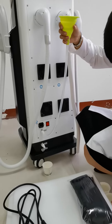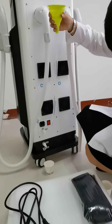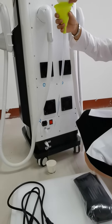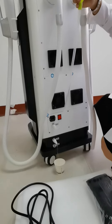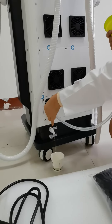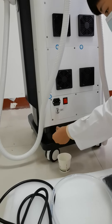If the water tank is full, there will be water coming from the overflow. Now we can take off the water tank connector and also take off this.